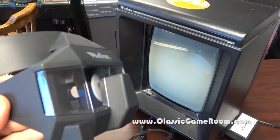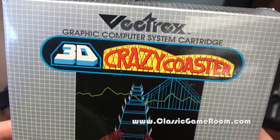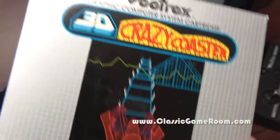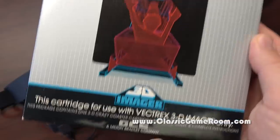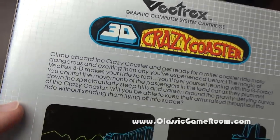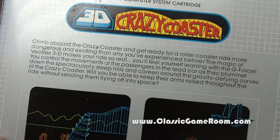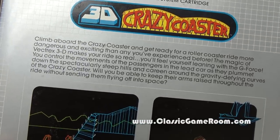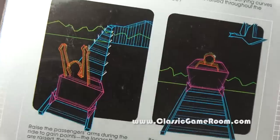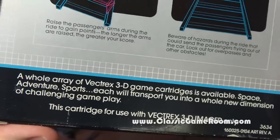Here it is — 3D Crazy Coaster for the Vectrex 3D imager only. Love the packaging for these. Thanks to my friend Mark in Wixom, Michigan for letting me play this — he's got a nice collection of 3D games. Climb aboard the Crazy Coaster and get ready for a roller coaster ride more dangerous and exciting than any you've experienced before, because you run the risk of a full Vectrex 3D lobotomy, which actually sounds like a good thing.